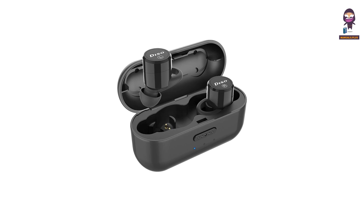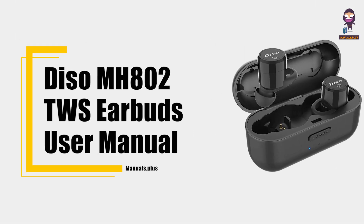Hey everyone, in this video we're going to take an in-depth look at the Deeso MH800 II TWS Earbuds User Manual.